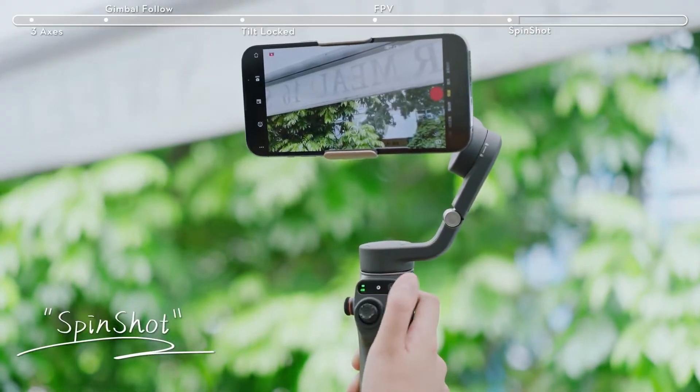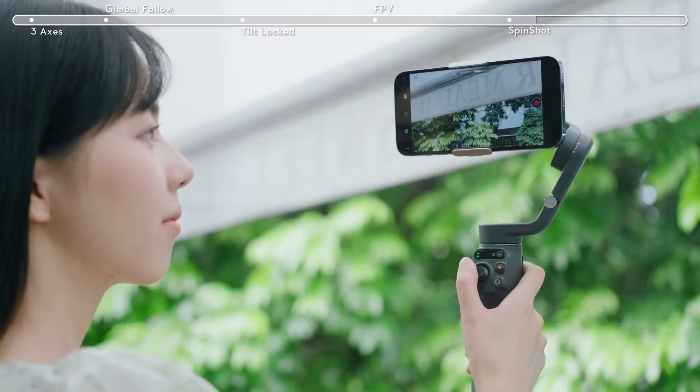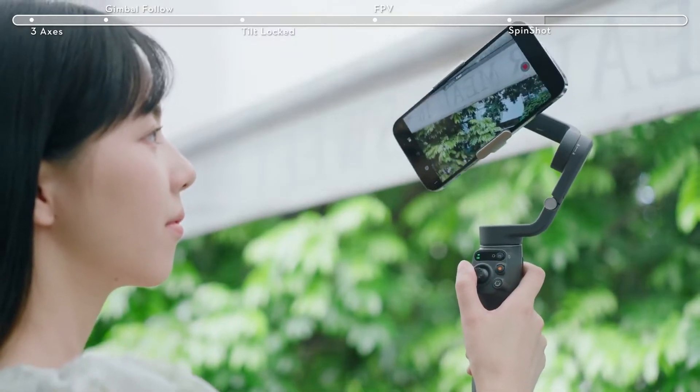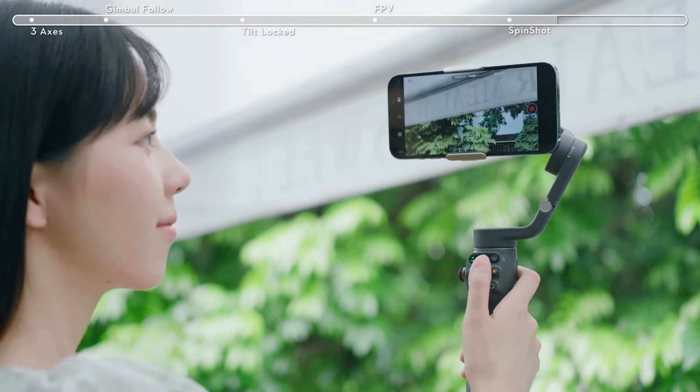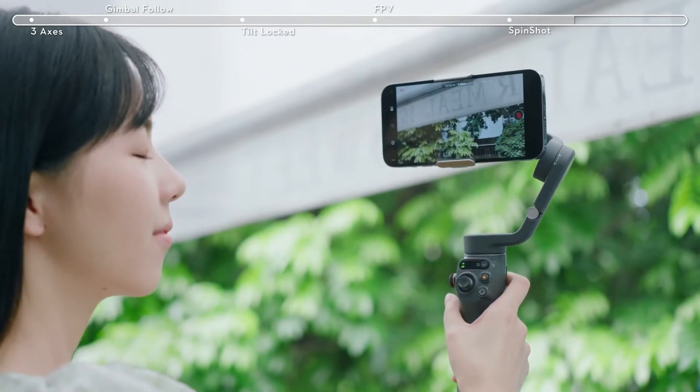Press the M button once to switch to Spin Shot mode. Push the joystick to the left or right to control the rotation of the camera view and shoot more dynamic footage. This is suitable for shooting push, pull, and downward.